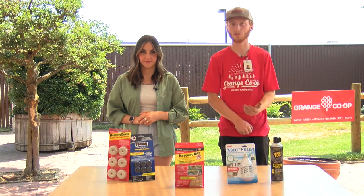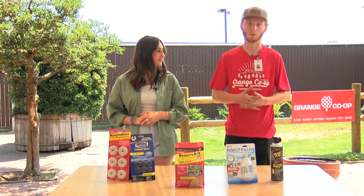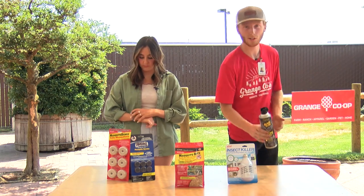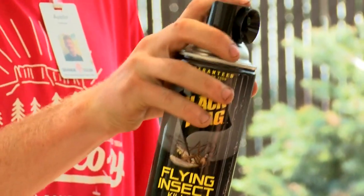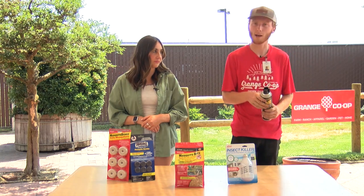So I brought along a couple different products with me today that all do different things, but they all are used to repel and or kill mosquitoes. One of the most popular are sprays that you can use — you just shake them up, twist, spray wherever you notice these insects, mosquitoes, any other flying insects that you're not very happy with.